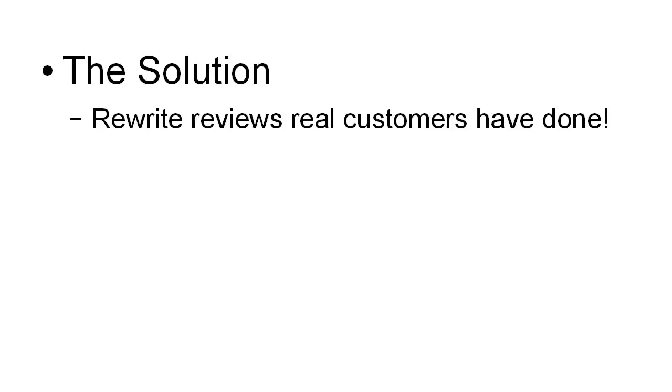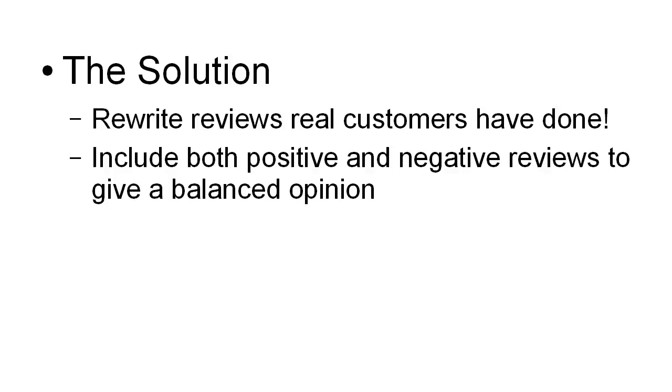There is a solution. What you do is simply rewrite reviews that real customers have done. And you want to include both positive and negative reviews to give a fairly balanced opinion. You don't want it to be too hyped — you do want to include a few negative points as well. But you do, of course, want it to be mainly positive because after all, you want people to be enthusiastic about the product and click on your affiliate link and go ahead and buy it and you get the commission.